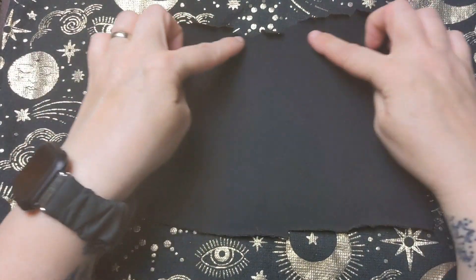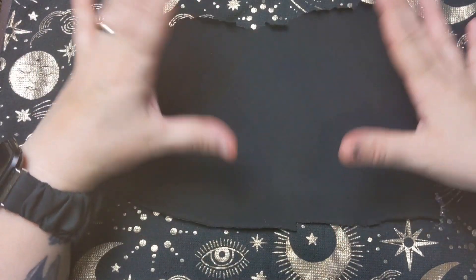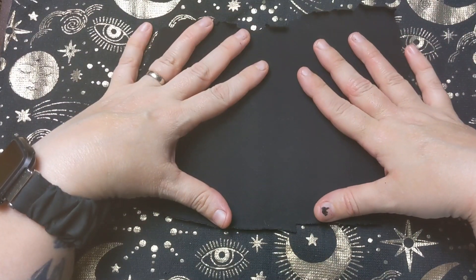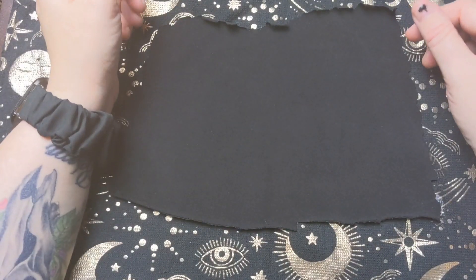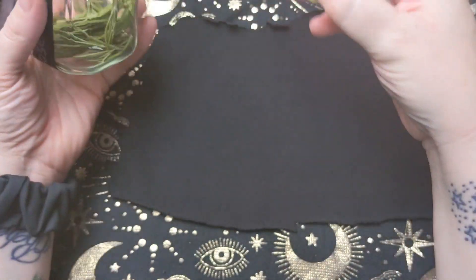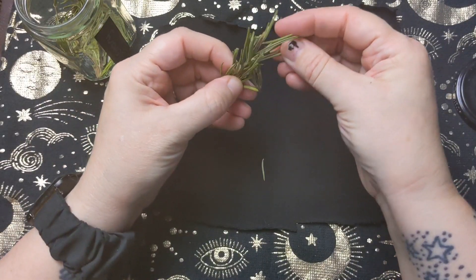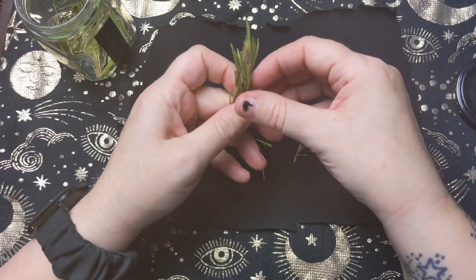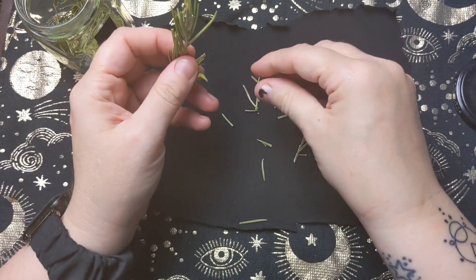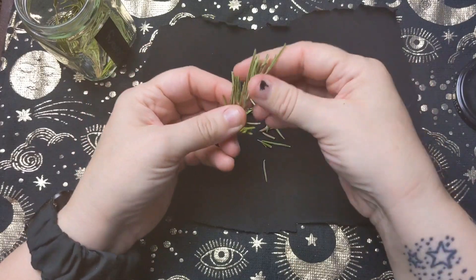Once you've cut a rectangle-y square shape, then what you can do is add to it the ingredients you want for your mojo bag. So I'm going to put some rosemary in. This is rosemary from my garden. Just for demonstration purposes, I'm just going to do a protection one, so I'm going to put my rosemary in.